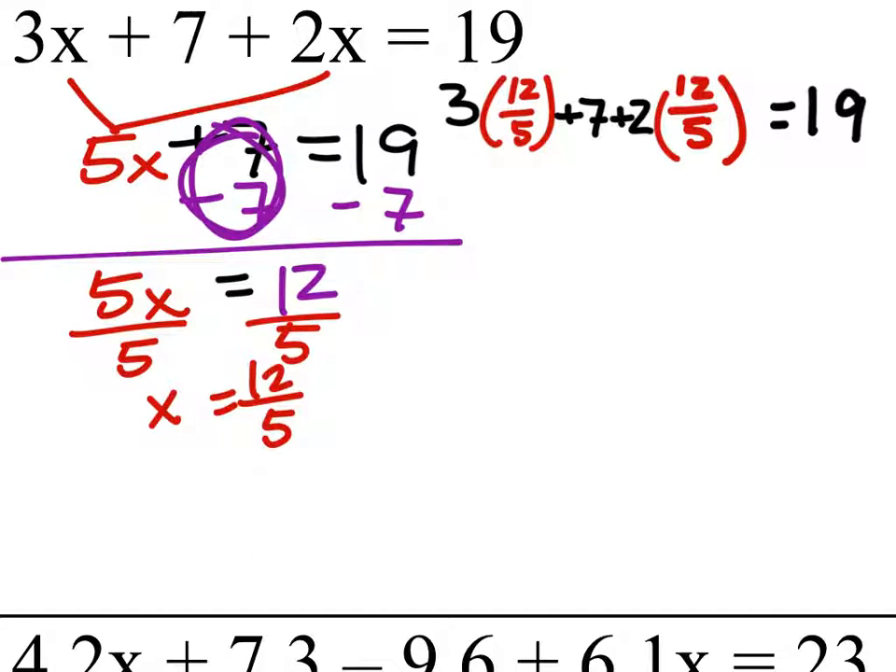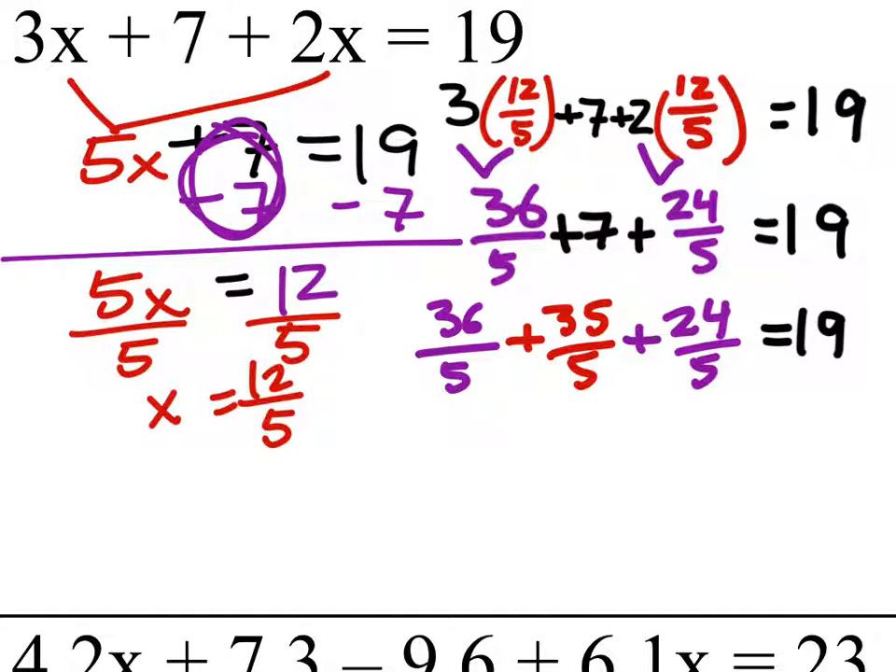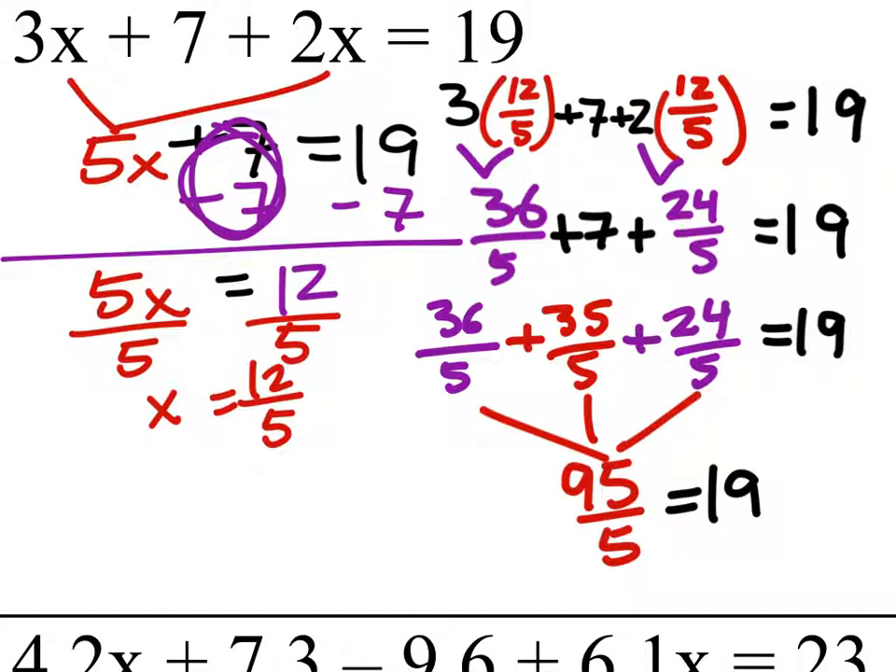So there's our equation. Once again, we'll do multiplication first. We need common denominators, so we'll change that 7 to 35 fifths — it's the same value, just scaled up. When we combine all of these: 36 plus 35 plus 24, and 95 divided by 5 is 19. So 19 does equal 19 — this is true.